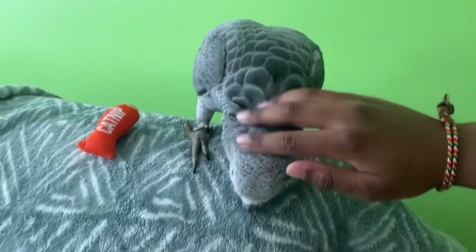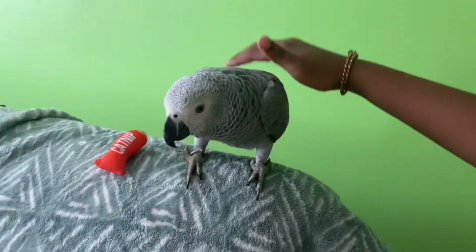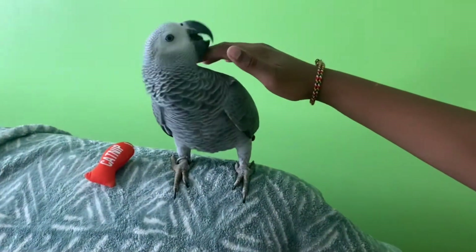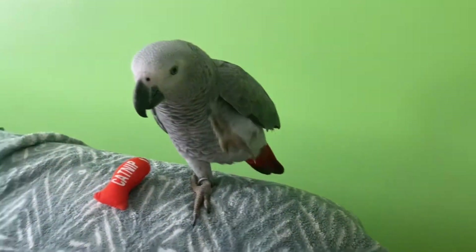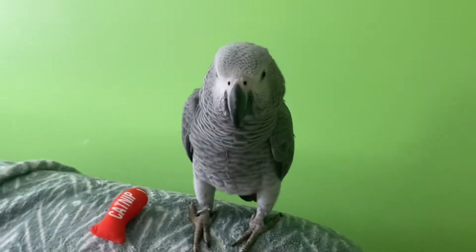If it does something good, if it talks or something and you're surprised, always give its favorite food like walnuts, pesto, and other things.